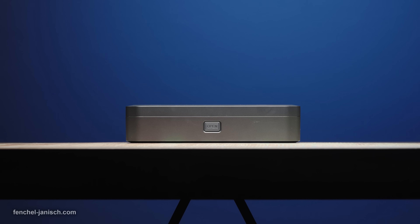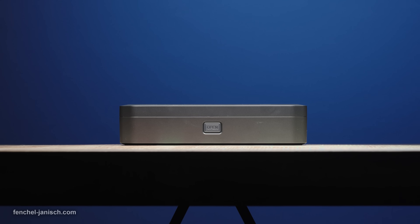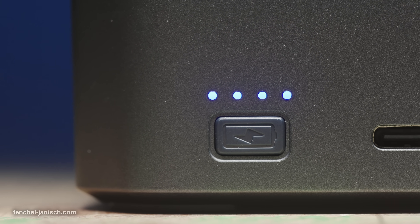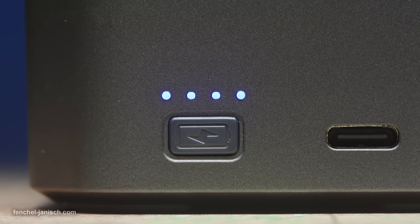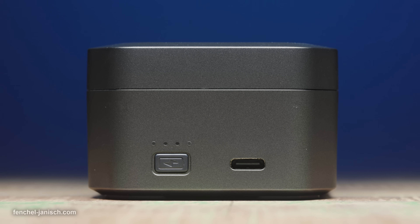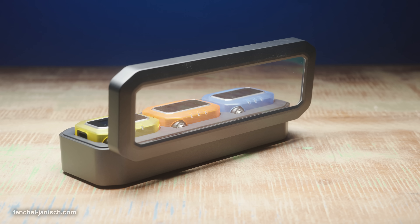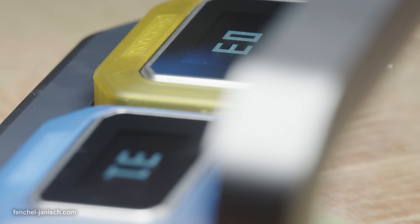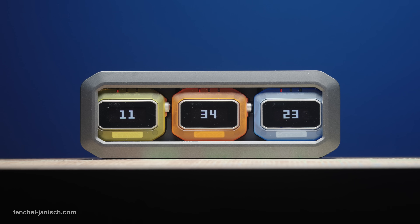All three timecode generators can be placed in the case for storage but also for charging. It has a battery capacity of 6000 mAh and takes roughly 5 hours to be fully charged via USB-C. Due to the transparent lid, it's possible to see the charging status of all units, and they can also display the current time by long pressing the battery button on the right side of the case.